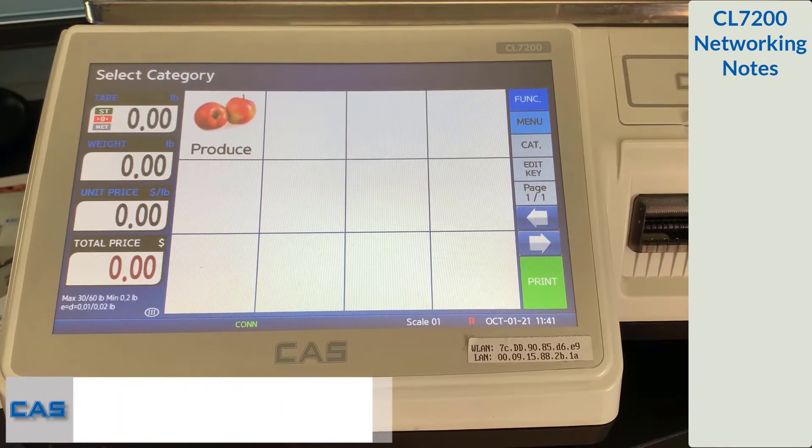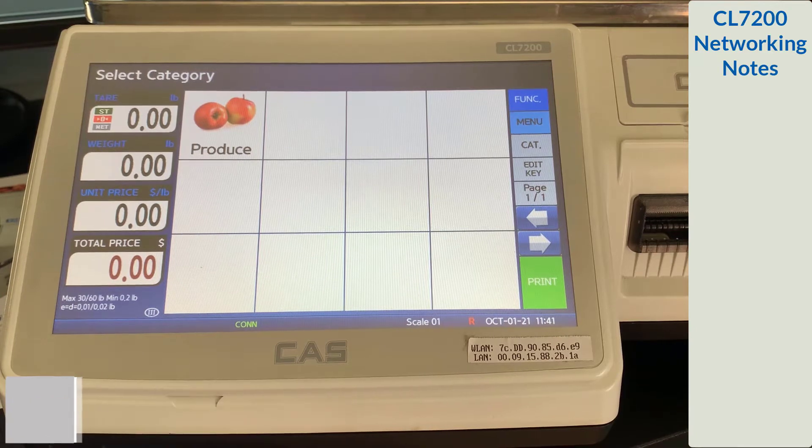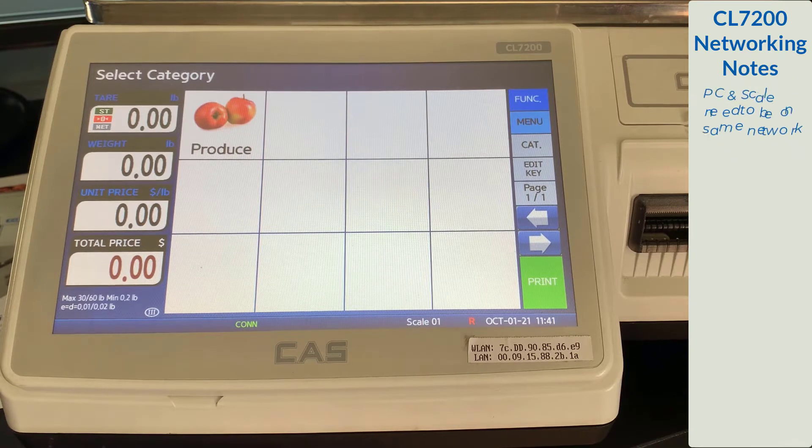In this part of the video, we'll be connecting to our scale with Wi-Fi via the DHCP method. This is the easiest way to connect to your scale with Wi-Fi because it auto assigns an IP address every time the scale turns on. Make sure you know the network that your computer is using — the scale and computer must be on the same network to communicate. You also want to make sure that you have the CLWorks Pro software installed.